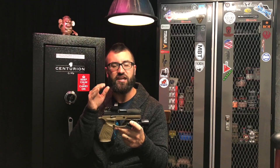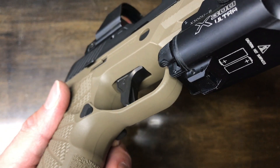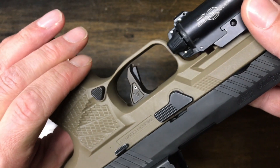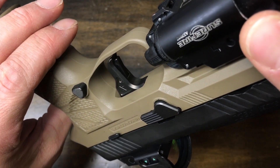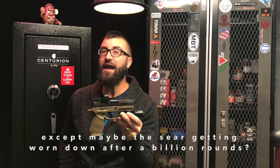I grew up shooting Springfield XDs — they have a blade safety. Don't hate on the XDs, they're okay pistols. I like the safety mechanism of the blade safety on the 320. And if you're like me, you're getting a little bit sick of hearing every year about some litigation involving these things going off uncommanded in somebody's holster, which I can't help but believe has something to do with the holster itself.